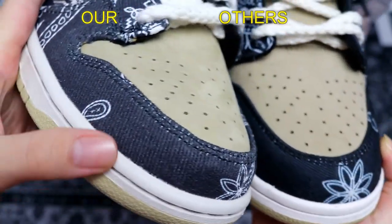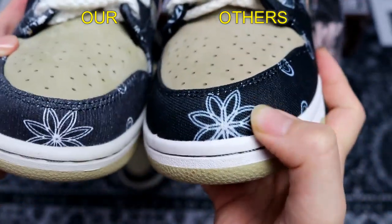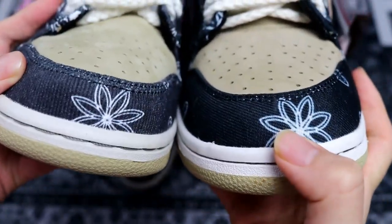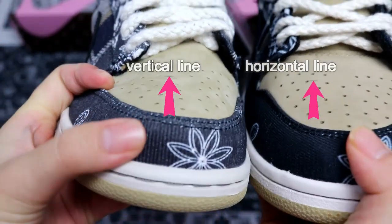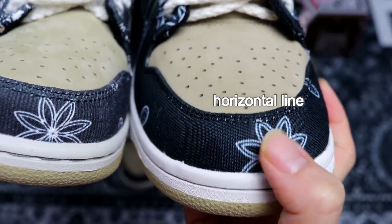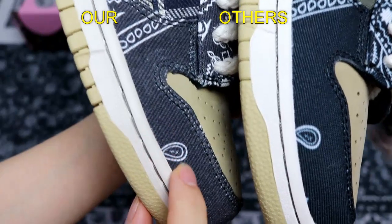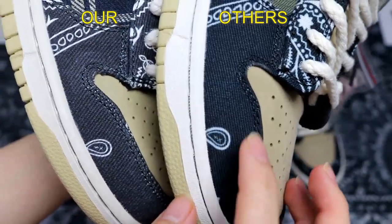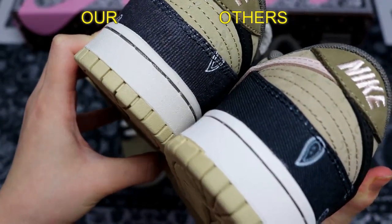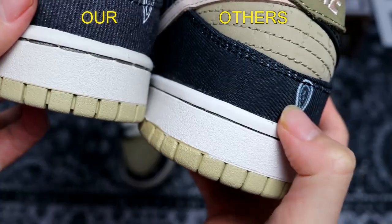Let's compare the shoe tongue. It's a navy blue corduroy material used on this part. We use the original corduroy material matching the real one. But the other factory uses a different material — it seems like a Converse-type material. Also, checking the pattern lines: the correct one should have a vertical line, as you can see on ours, but the other factory's line direction is off — it's horizontal, not vertical. This is wrong. You can also see the material difference clearly.